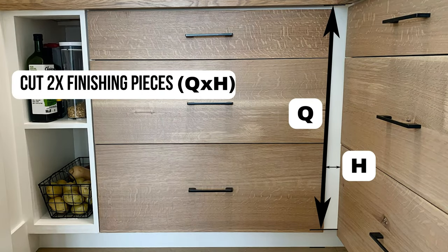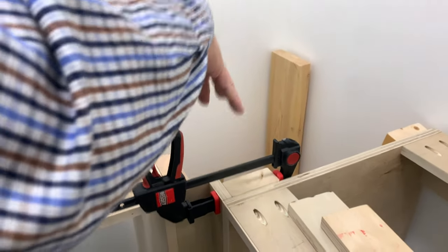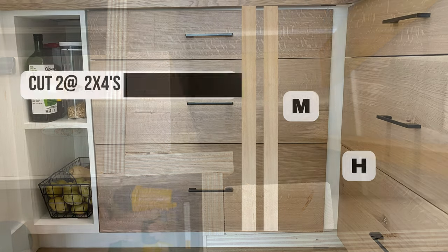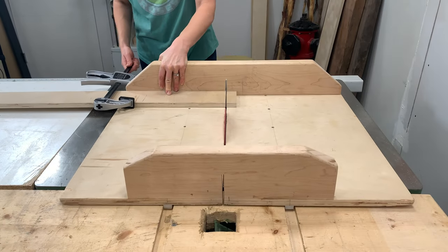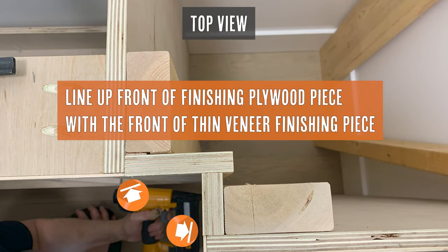Now we're going to cut some finishing pieces for this corner. The measurements from our plan are Q by H. We're going to use two pieces of 2x4 which will create strength — just in case you kick the corner it gives much more stability. All of these measurements are in our cut and rip list. Then we'll cut our three-quarter-inch plywood which will be the finishing piece on the front, and we'll line up the front of the finishing piece with the front of the thin veneer finishing piece already placed on the drawer box.